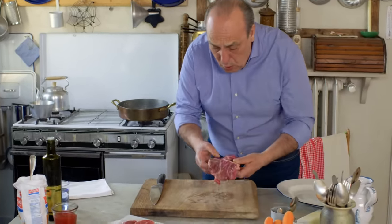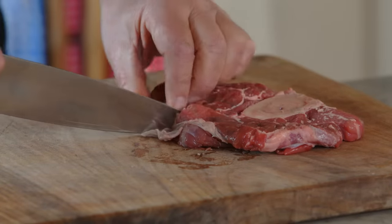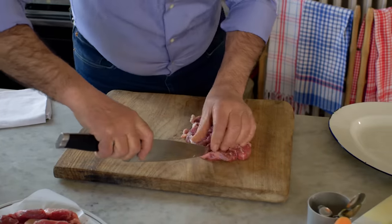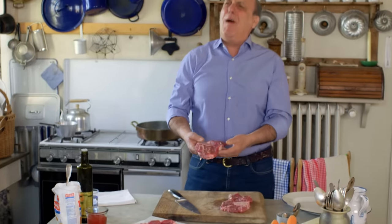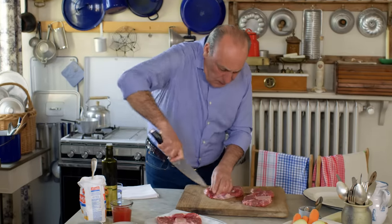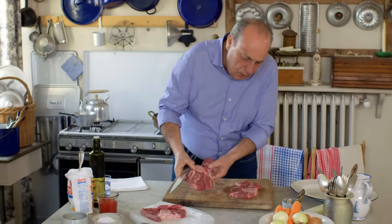On the side of the Ossobuco you can see there are all these nerves. With a knife you need to cut it a little bit, making sure you cut it right through. Inside as well, do three cuts — if you don't do that, when you cook it, it curls up. Look at that — so beautiful. Then again, you have another little cut on this side, and another one at the end. Three cuts.